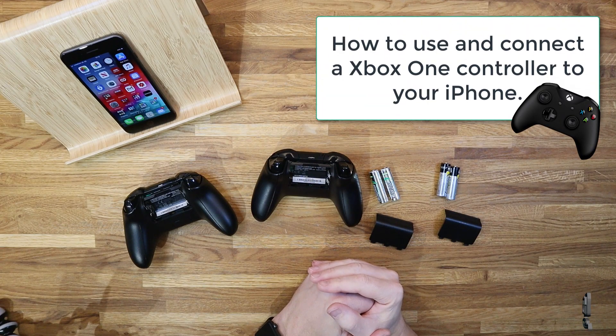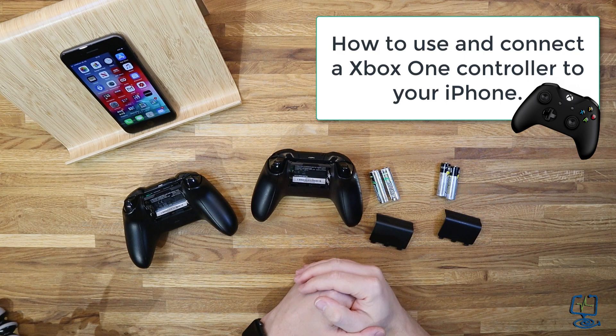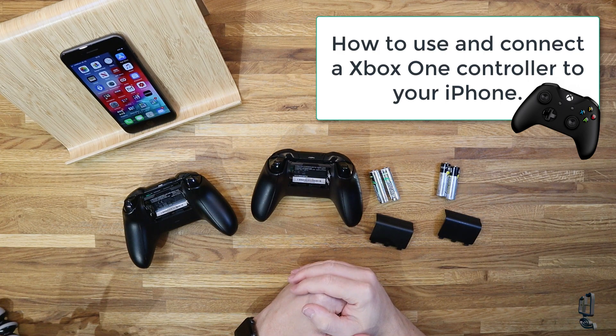With the release of iOS 13 for your iPhone, Apple have made it so you can connect your Xbox One controller via Bluetooth to your iPhone.